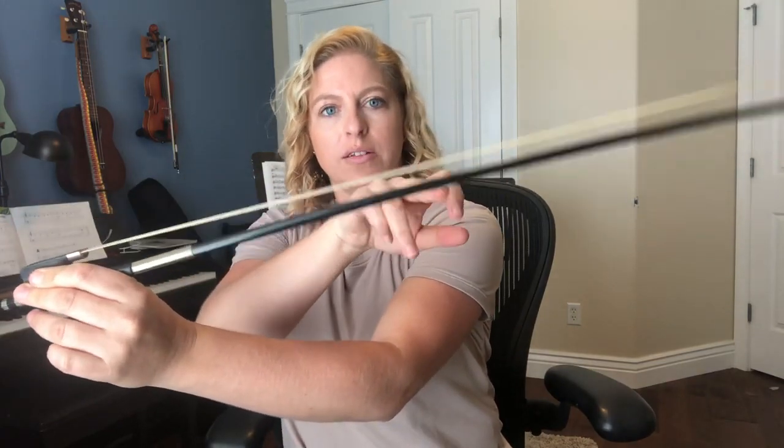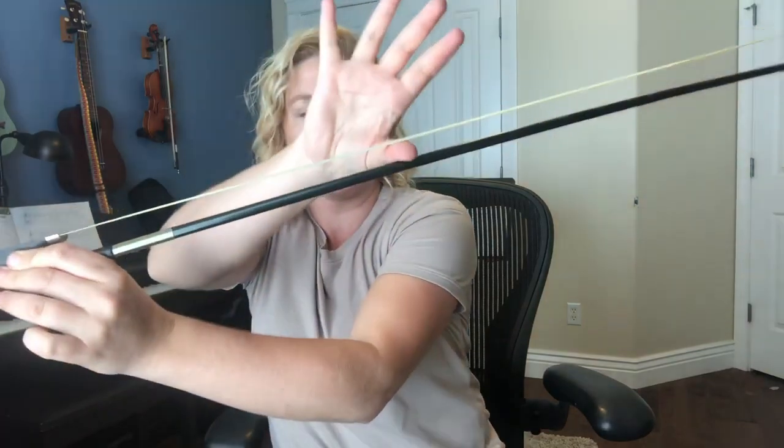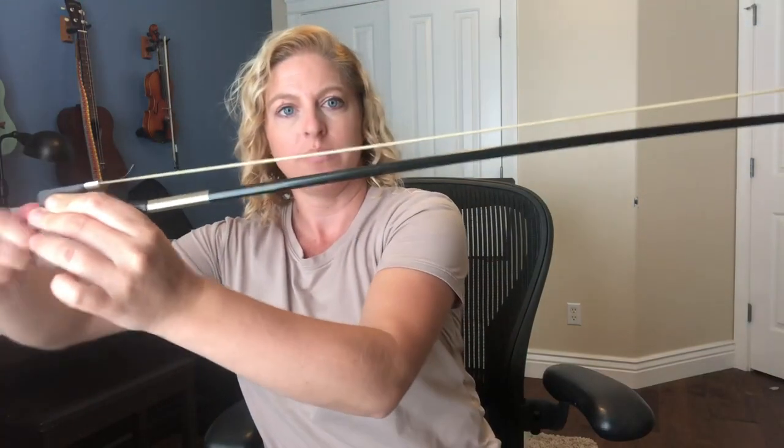In cello, our fingers are like monkeys or sloths — they're gonna be hanging on that stick. Let's tighten our bow up. You want it to where you can put about your middle finger through the middle. We don't want it too loose, but if you can put your thumb through, it's too tight. That's about right.